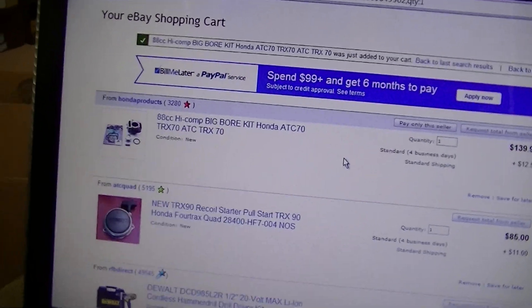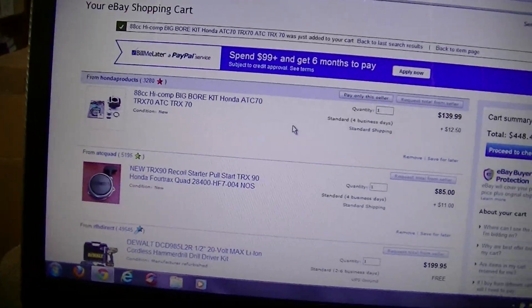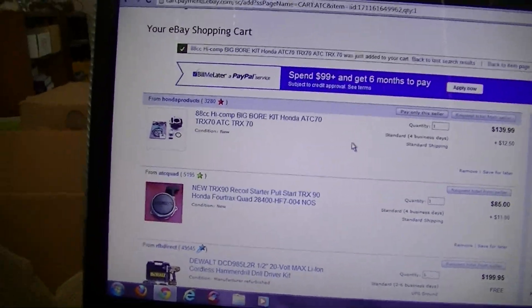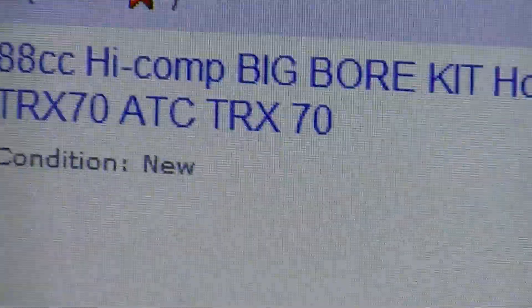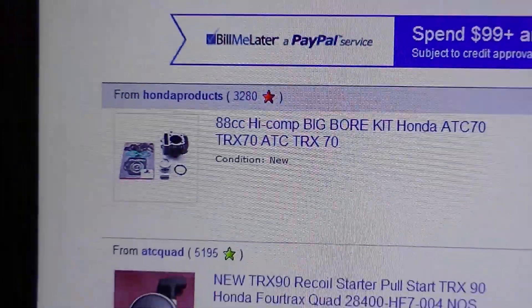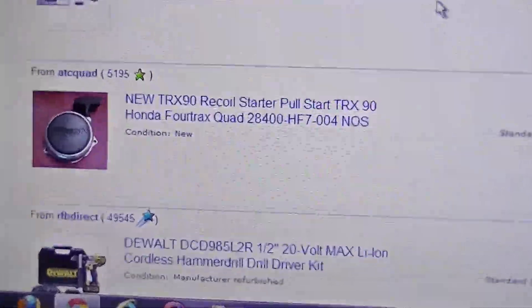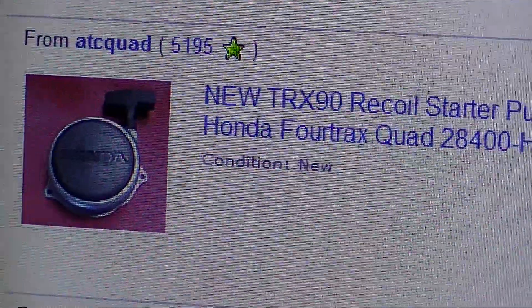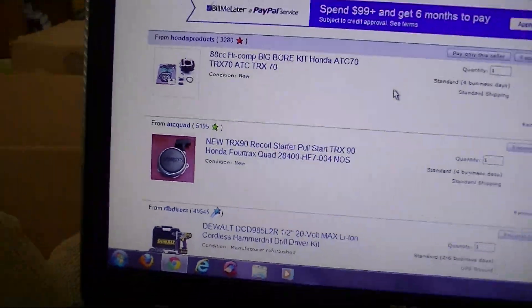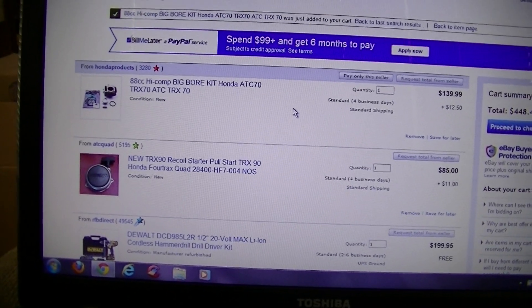Just some thoughts. Thought you guys could give me some opinions and tell me what you'd like to see. Would you like to see an extra 20cc's? Or would you like to see a recoil starter on my little TRX-70? Let me know, and I'll greatly appreciate it.